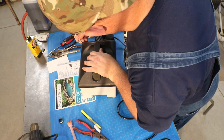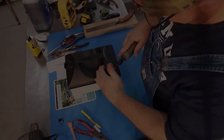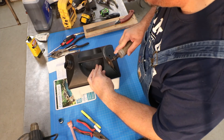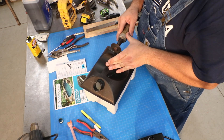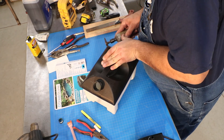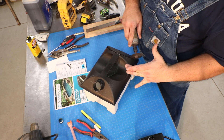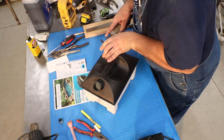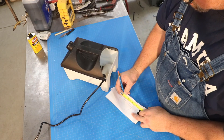I used a die grinder to cut the access hole off the top of the container. You may notice there are no guards on that die grinder, and my other hand is in a precarious position in relation to the blade. I wouldn't advise cutting like this unless you've done it for many years and you're used to getting cut once in a while. It's not the safest way to do things — I'm not showing you how to do things, I'm showing you how I did something. So always be aware of your safety manuals.